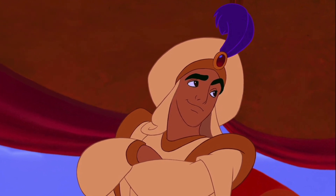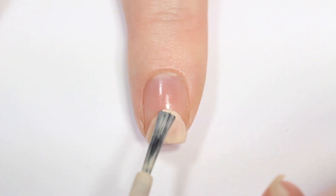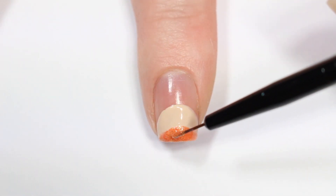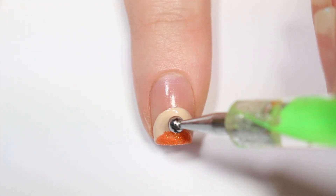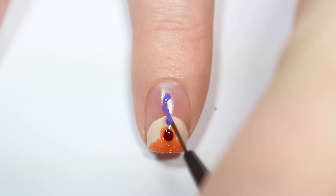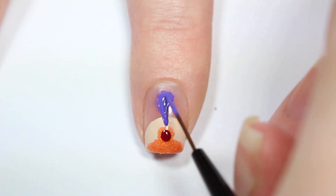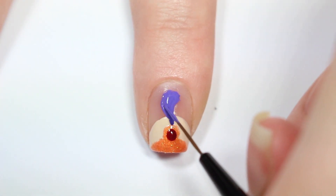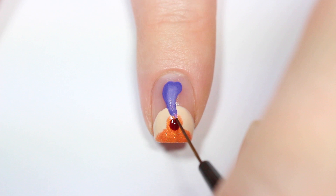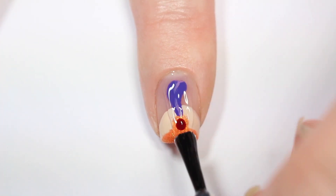The next nail is inspired by Aladdin's Prince Ali look, so I'm taking a cream nail polish and creating a curved shape on the bottom of my nail. Then I'm taking an orange glittery polish and doing a smaller half circle on top of that, and putting a dot of orange on top of that too. Once that's dry I'm going in with a deep red nail polish and putting a smaller dot on top of the orange dot. Then with purple acrylic paint I'm painting the feather of Prince Ali's hat, and with a lighter purple nail polish I'm adding some details to the feather. Finishing with a top coat.